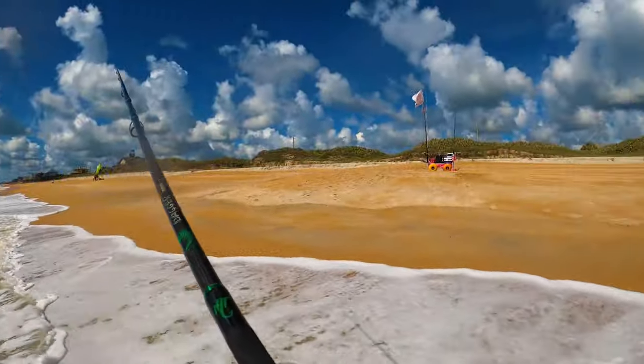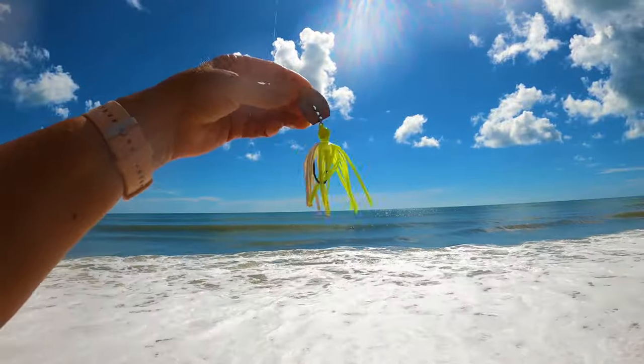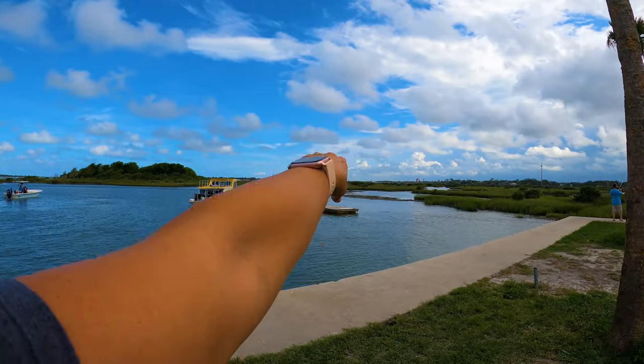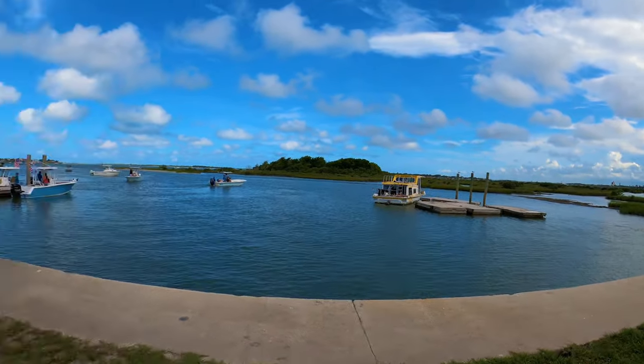Well, I tried the chatterbait in the surf today — that is a no-go, nothing. It's the Fourth of July, it's also my birthday. Getting ready to cast this one bait challenge bait out here inshore. Right over there is where they're going to be doing the fireworks tonight — I'll let you see a little clip of that.